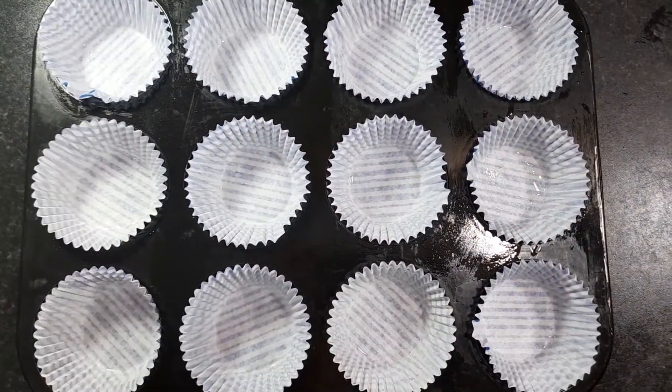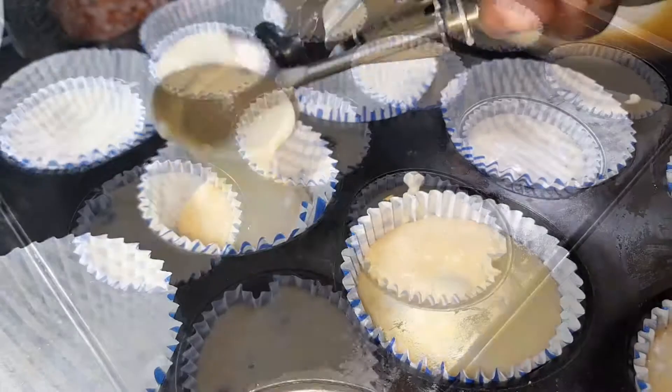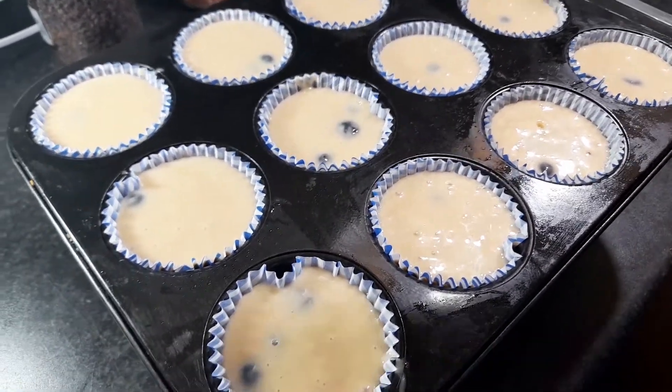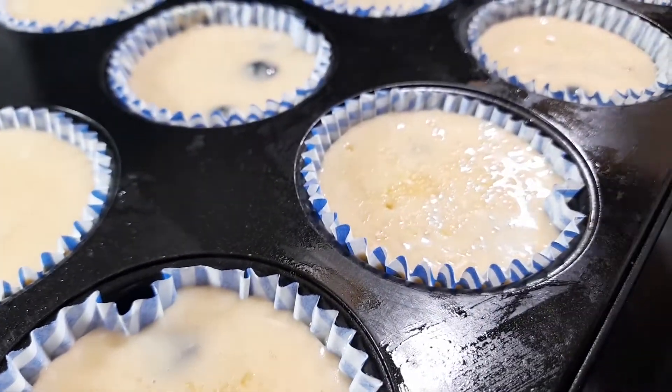I will continue to fold the blueberries into the muffin batter very well, making sure they are evenly distributed throughout.